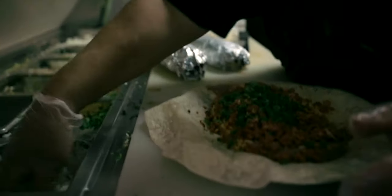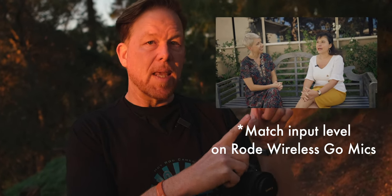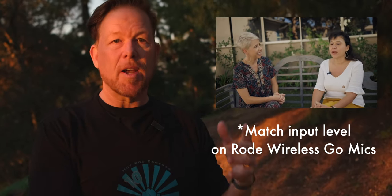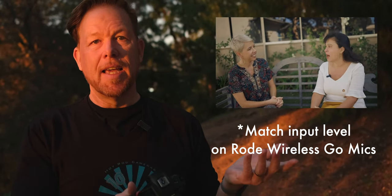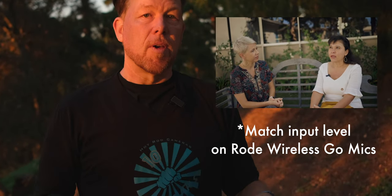When you have two subjects and you're bringing them in with a splitter into the Canon EOS R, make sure on the Rode Wireless Go you set the same sensitivity level — low, medium, or high — on both mics. Check this because once it's in camera, it's very hard to separate the speakers' audio. Double check, triple check that they're at the same sensitivity on the Rode GO mics, and it's a winner every time.